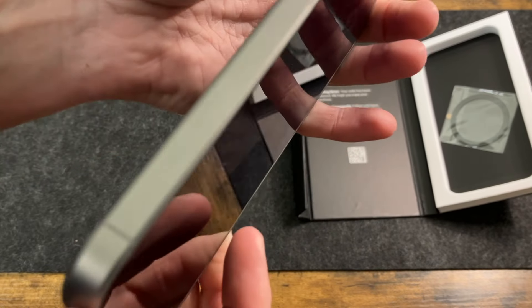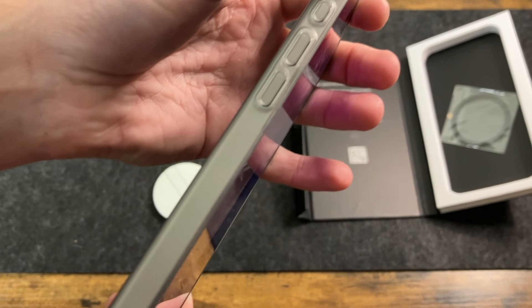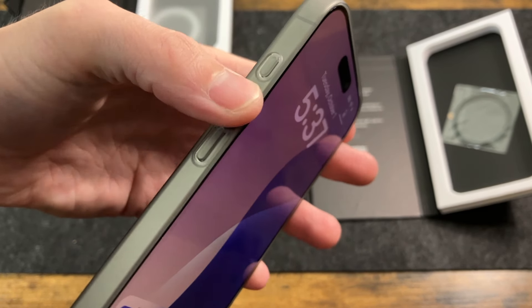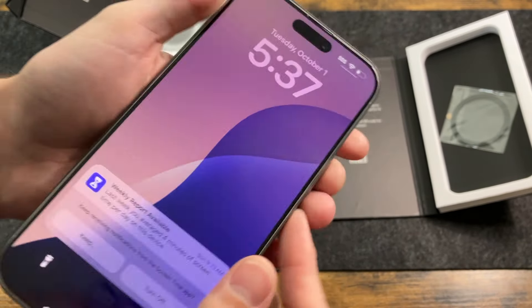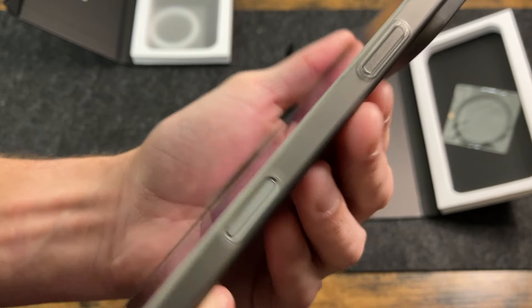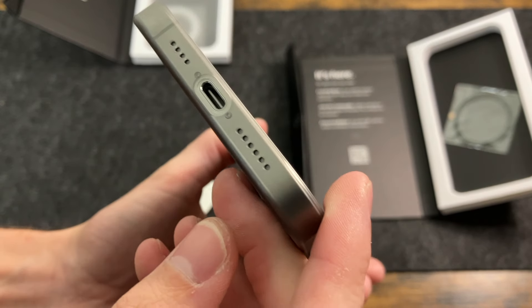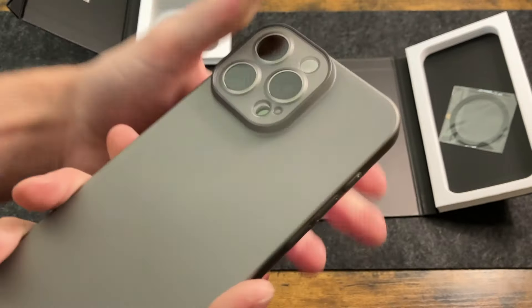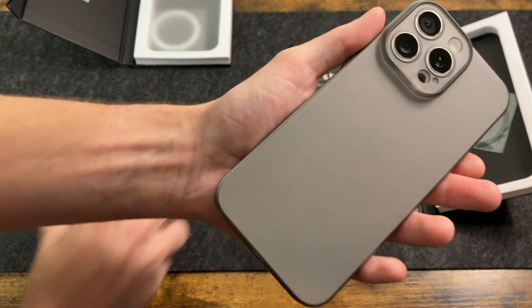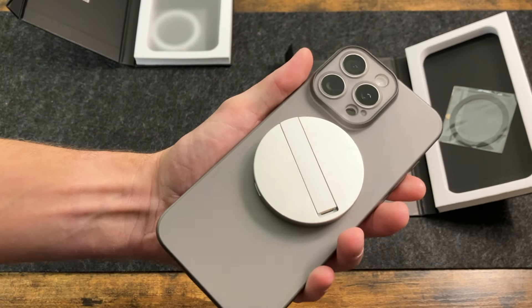Here's a quick look at the side — you can see the titanium frame right through. The button covers are nice and clicky, and everything is going to work really well. There's that camera cutout, and those perfect cutouts for the speaker mic and USB-C. Just a really nice looking case overall, and MagSafe works perfectly.